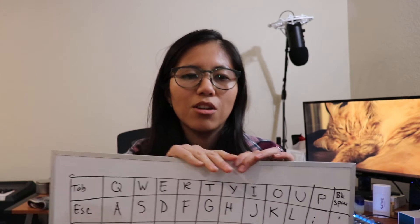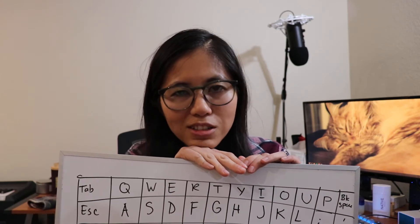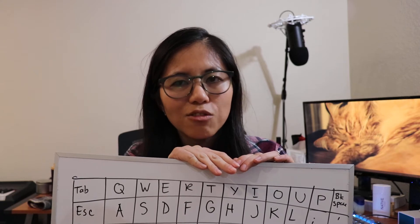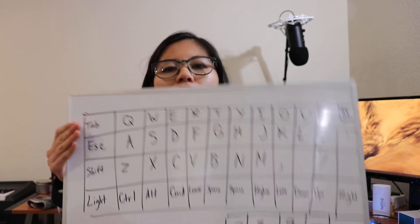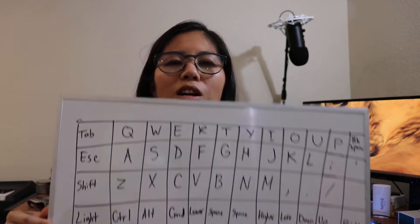There are some pictures on the blog post associated with this video that I'll link to down below, so be sure to check that out. I've also got my handy whiteboard today for reference. A Planck keyboard has four rows — one, two, three, four — and it has 12 columns.